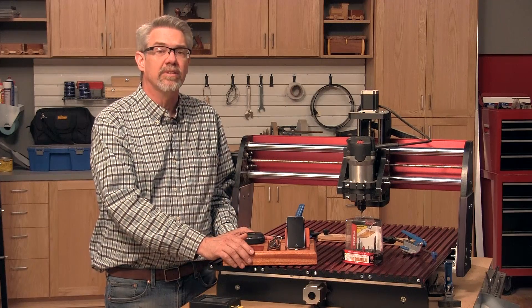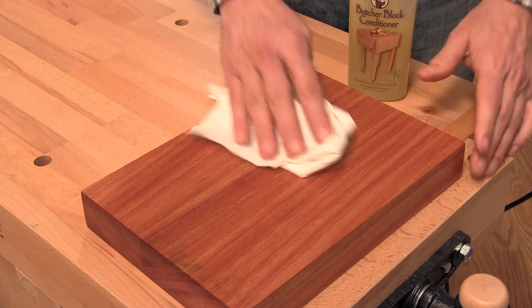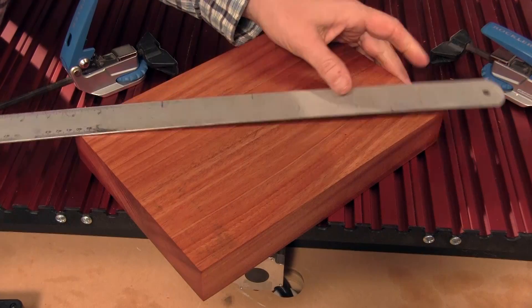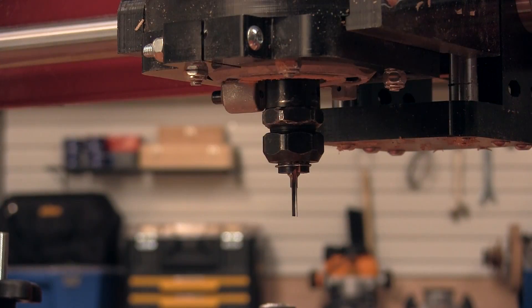Here are some tips that'll make it even easier. Cut your blank to the exact size shown in the instructions. I chose to apply a renewable beeswax and oil finish before the cutting starts — it makes sanding and finishing after you're done easier. Then find the center of the blank.